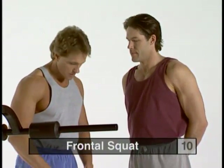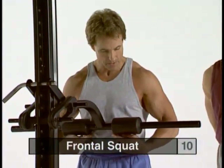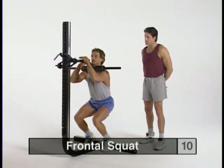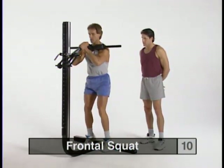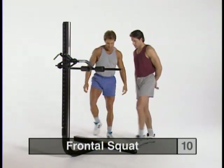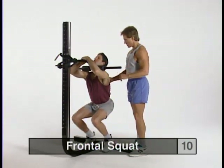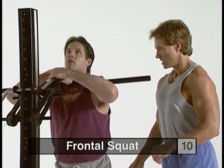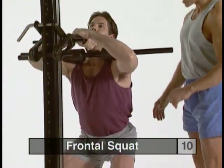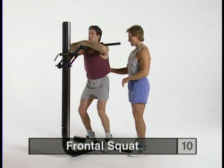The next exercise is the frontal squat, which primarily focuses on the quadriceps and front of the thighs. Step up right to the bar — it should rest at the bottom of the rib cage. Prop your heels up on the stabilizer bar and come well underneath so the pads rest on the front of the deltoids, crossing your hands over the front of the lever arm. Press up into position just short of locking the legs out, then arch your back and slowly come down. Drive to the top, keeping your weight more towards the heels and letting your hips come back as you descend.